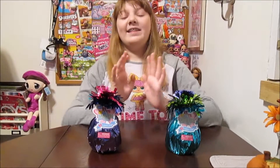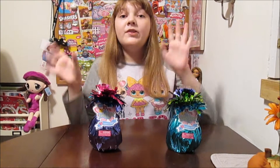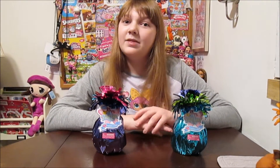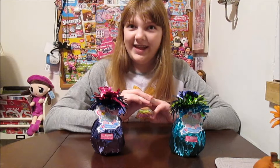Hi everyone, it's DaFanana, and today I'm going to open up and review these new surprise toys called Lil Fairyland Cuties. They are from Sepia, the makers of Bananas, Charm You, and Zuzu Pets.